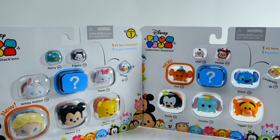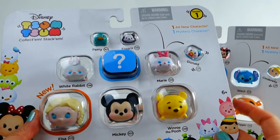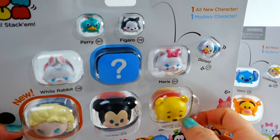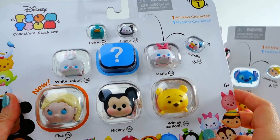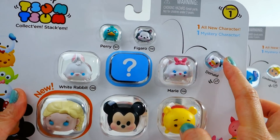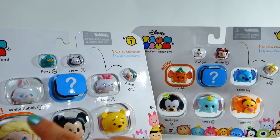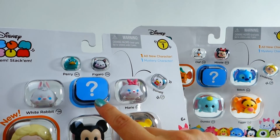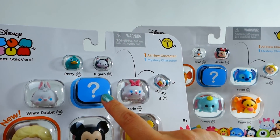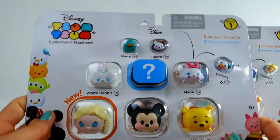Hi everyone, Evie's Toy House here! Today I have two sets of these brand new Disney Tsum Tsum collectibles. These are not plush — they're made of plastic or rubber. Each set comes with three different sizes: large, medium, and small. Each set also comes with one new character — this one is Elsa and this one is Gus — and one mystery character, so we don't know what's inside. Let's open it up and see!